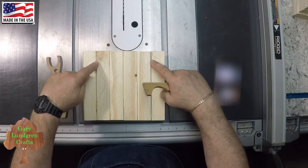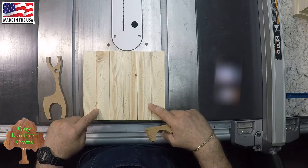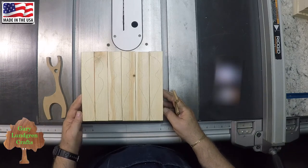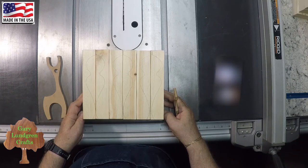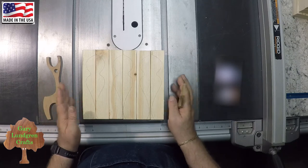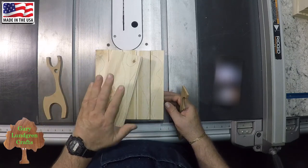I also notice that this in here kind of looks like a Christmas ornament shape, so that's a good indicator to help me keep on track so I don't get things mixed up. Anyway, that's the step I'm doing here. Then once I get all these marked up and laid out I'll be going to the band saw and getting these cut out.